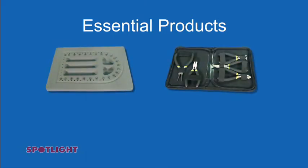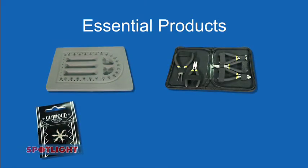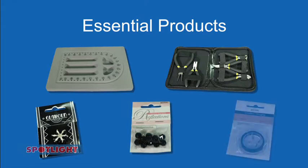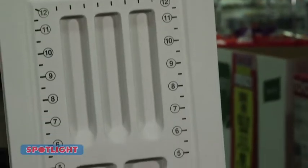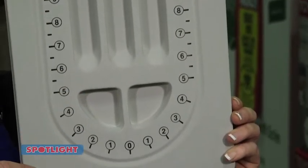Essential products are a bead mat, jewellery pliers, the Ribtex feature flower, the Ribtex bead spacers and jewellery stringing. A great tip: use this bead mat to organise your beads before you start your project.